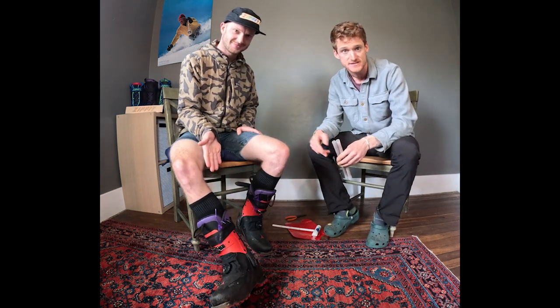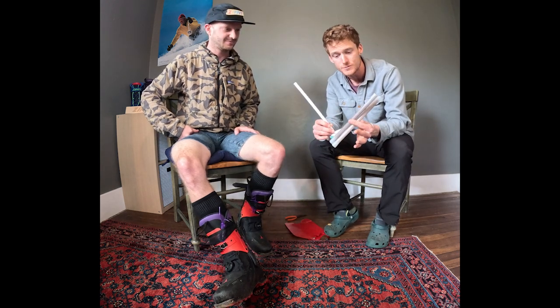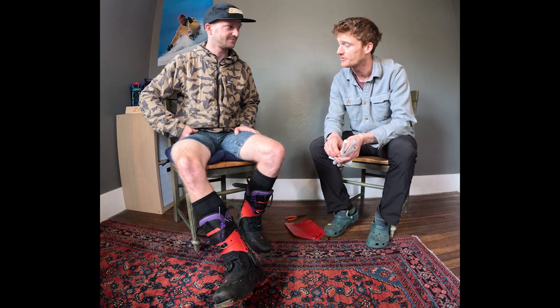Hey, I'm Jeff with ZipFit. I'm here with Drew. How's it going, guys? We're going to talk about adding cork to your ZipFit liners. The tools you're going to need are your liners, your ski boot shells, ideally your footbeds in the liner, and then an OmFit kit — we sell that as a plunger and two tubes. If you think you'll need additional cork, you can buy additional tubes on the site as well.